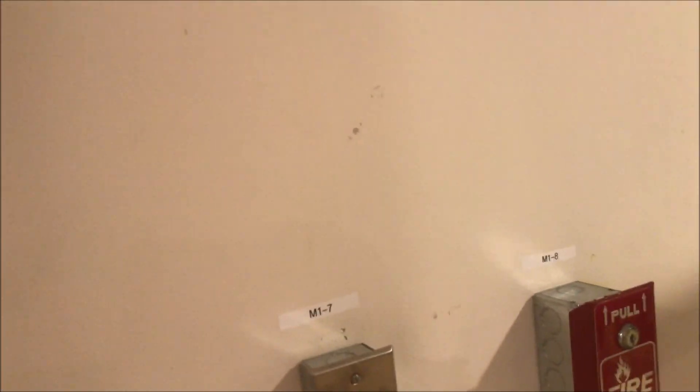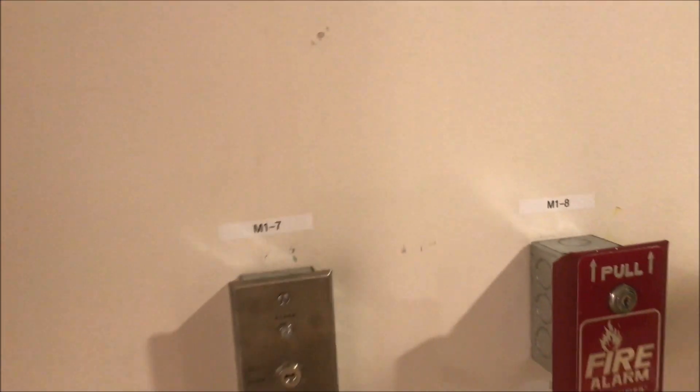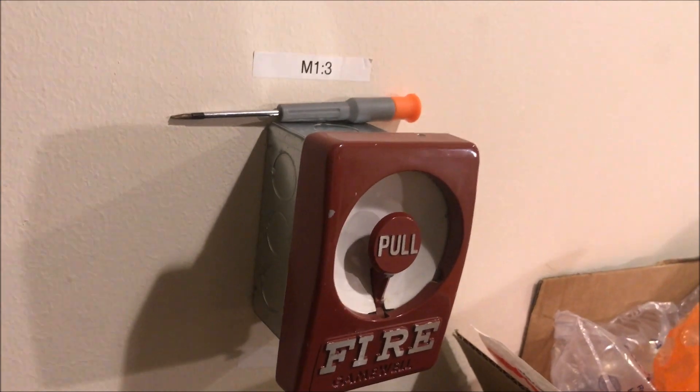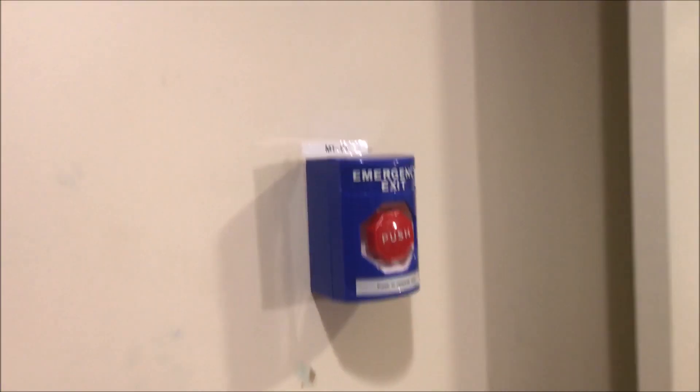Over here is the Notifier BNG-1R pull station, same key switch. We will be pulling and key testing this pull station today. Over here is my Gamewell — the model number is M46-28, by the way, M46-28. We will be pulling this today. Same button and door holder — we will be using the door holder today.